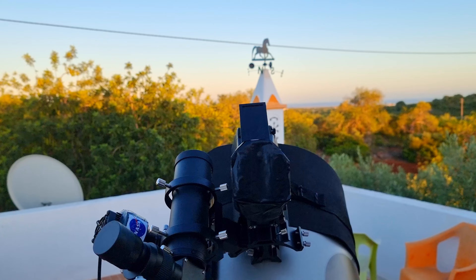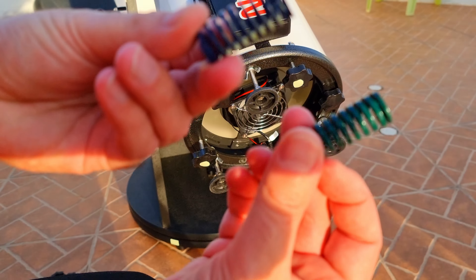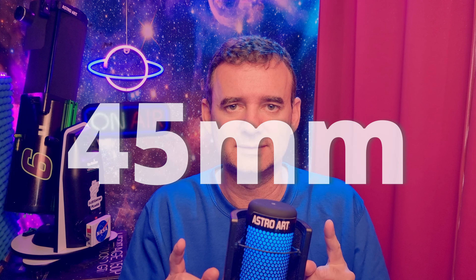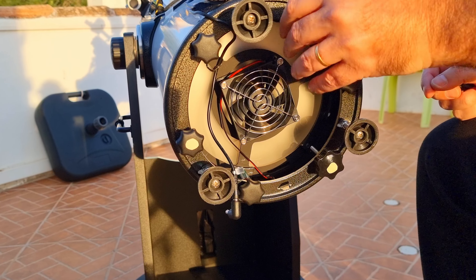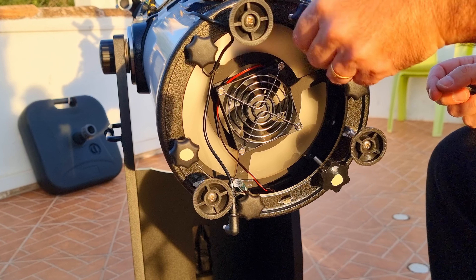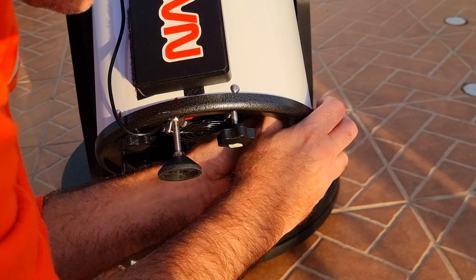I still had some collimation knobs and stiffer springs here, which are great to hold collimation for months. So first I decided to try with the knobs I already had at home, but they were only 45 millimeters. I had to try and see if it worked. So I just had to change one at a time all six knobs and insert the stiffer and larger springs.